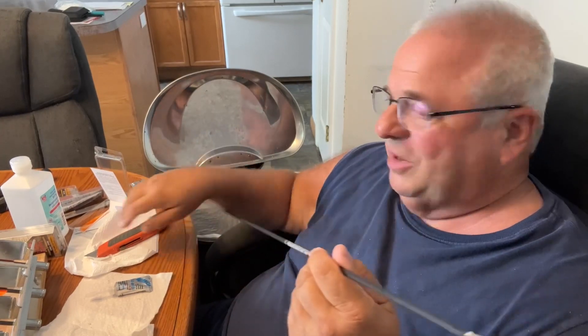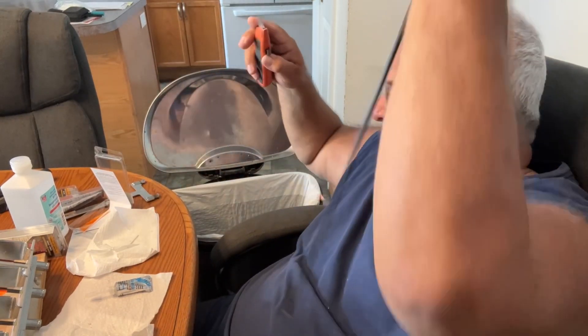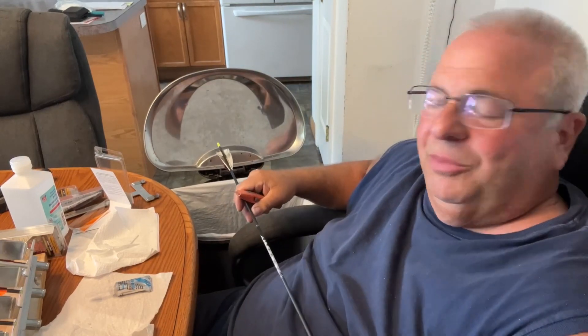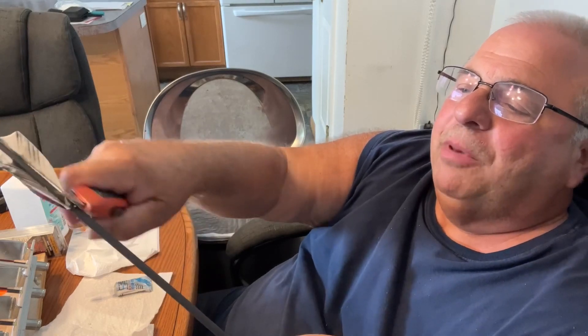They sell all kinds of tools, scrapers. But you see what I've got here? Regular knife. Watch, come a little closer. I lay it flat, and then I just slide it and I bump it.